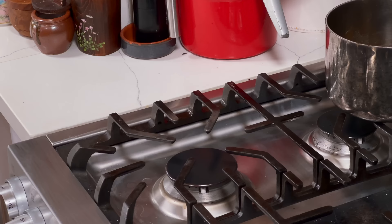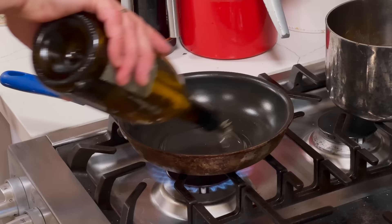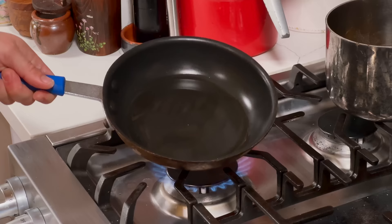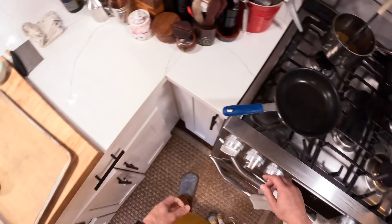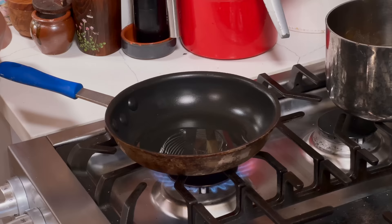To cook these dumplings: non-stick skillet — you can use carbon steel if you've got a really well-seasoned pan, but I like non-stick because it's completely foolproof. A reasonable amount of oil to coat the bottom. We are doing this in what's called the pot sticker style: the bottoms are going to be fried, the tops are going to be steamed. So you get that combination of textures — hard and soft, crispy and tender.